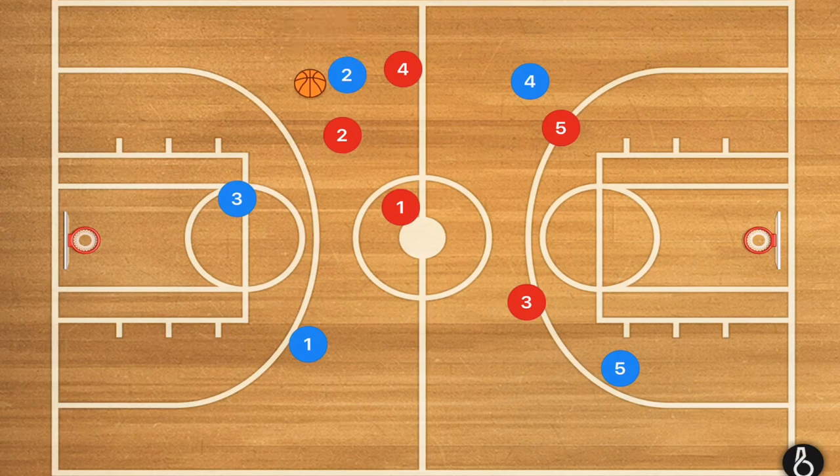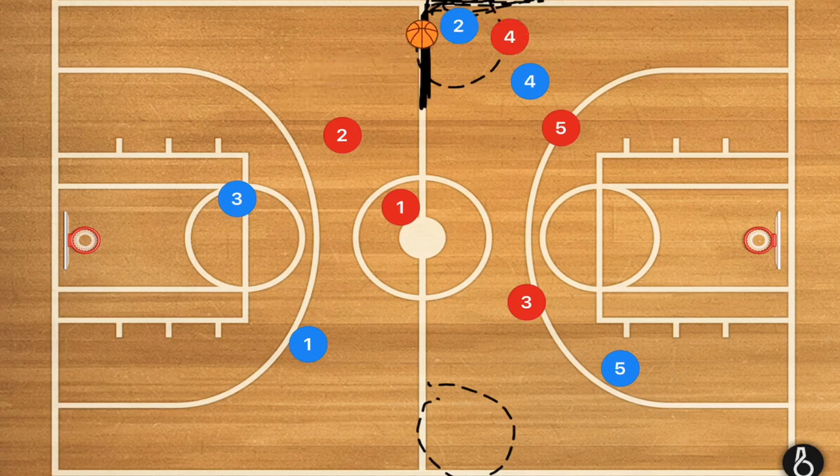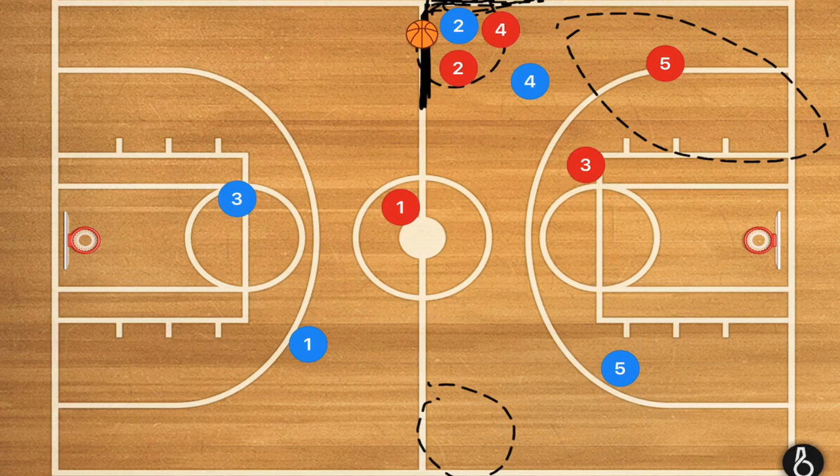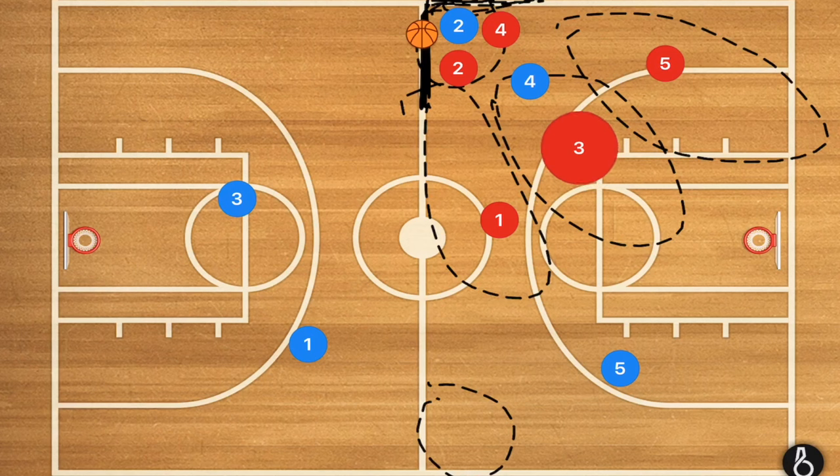I want my players trapping in the corner spots because now they cannot pass back behind them, they cannot go out of bounds, and they have nowhere to go. Player five moves in to guard that spot, player three moves in to guard this area, and player one guards this area. If it's done successfully, you should have them 100% trapped with no way out.